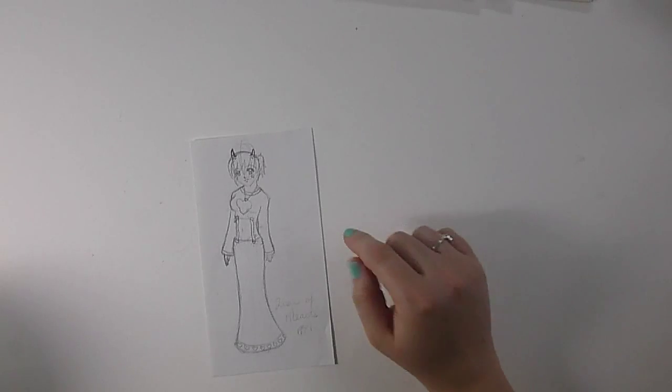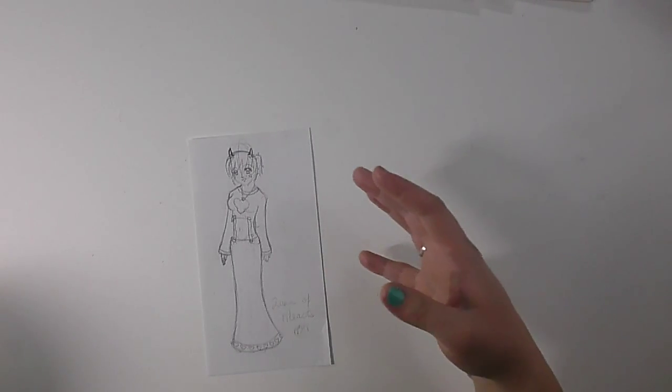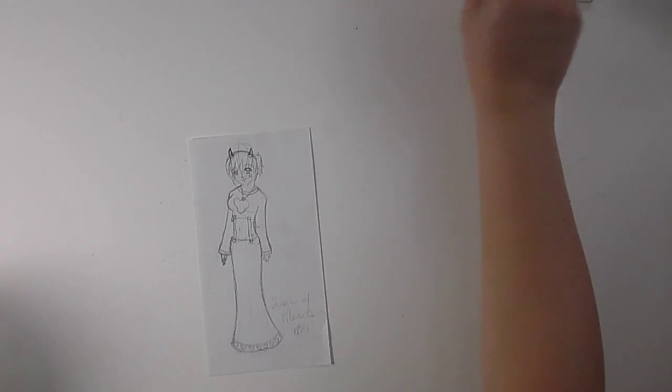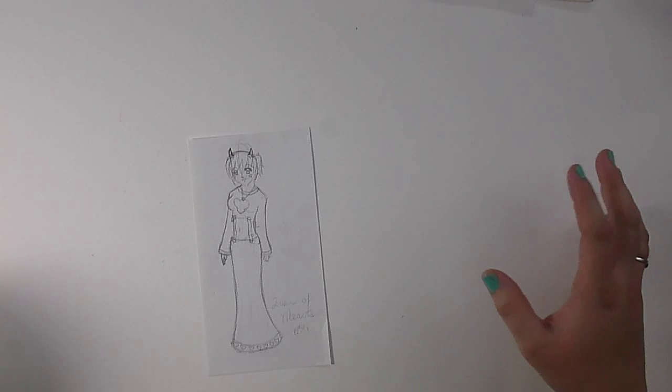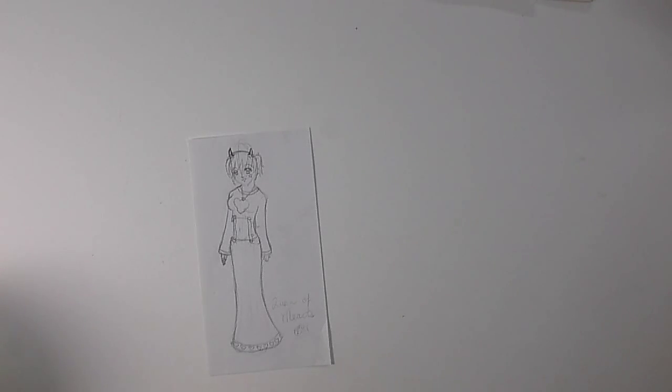This character is the Queen of Hearts. She was supposed to be for a deck of cards, and I have a few little sketches throughout of what I wanted to do — a whole series — so you'll see those in a few minutes here.